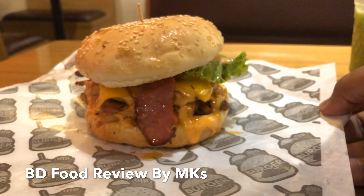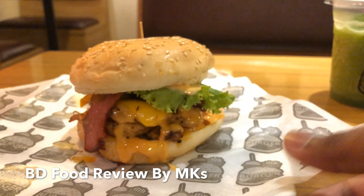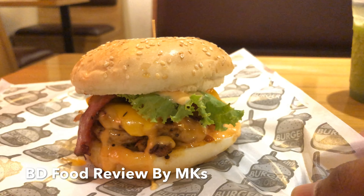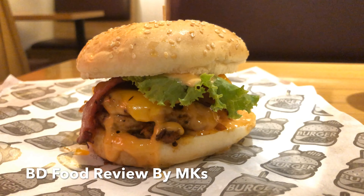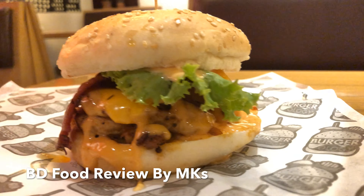The food quality compared to the price, compared to other restaurants which serve categorical food, is very good. The overall food quality is very good — it's a must try for all of you. My rating is 9 out of 10.